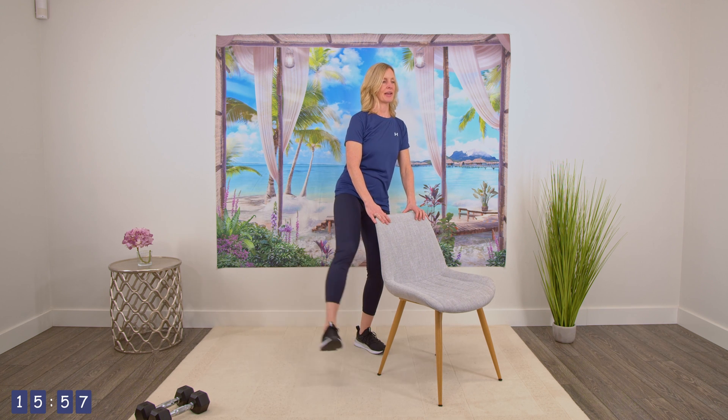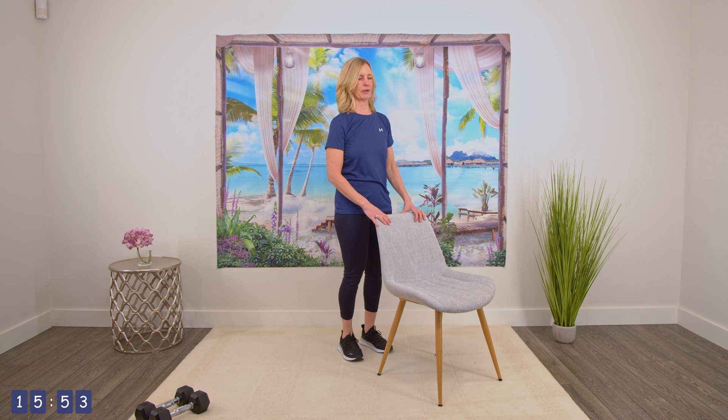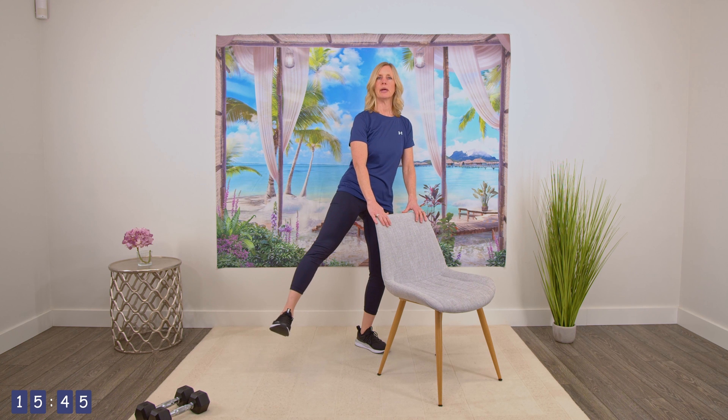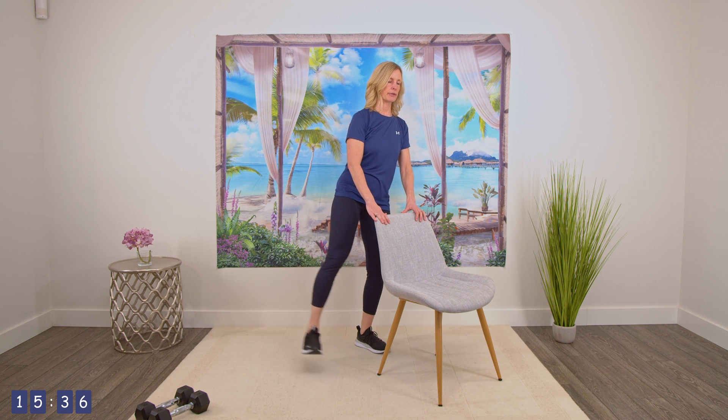Switching to the other side — if you're on the floor, you're switching to the other side as well. And relax those legs for a second. That's quite a hard exercise. Just shaking the legs out a little bit. And then we're going to do them in a little bit of a faster movement, just bringing that leg out and pulsing a bit. One, two, three, four, five, six, seven, eight, nine, and ten.